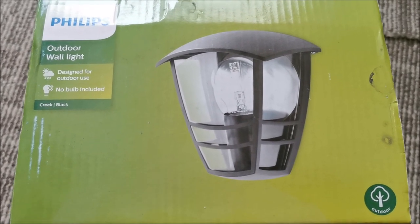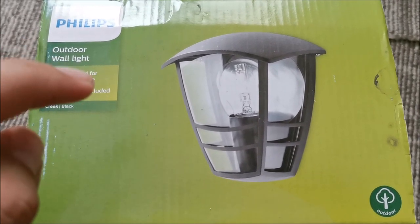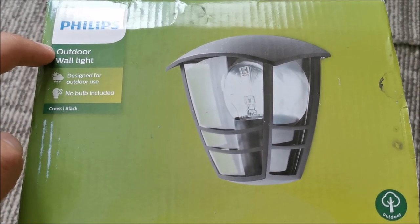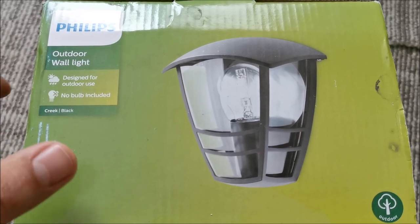Hi there! In this quick video — hopefully quick — we will be installing this Philips Wall Outdoor Light, or Outdoor Wall Light, I think that's the proper order.